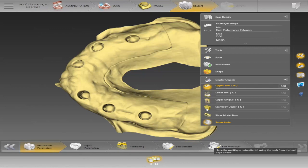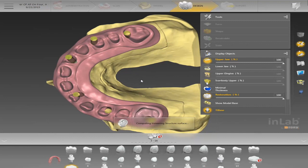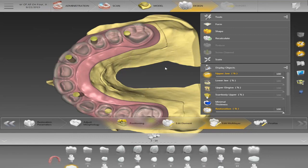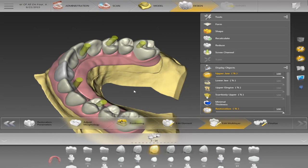You'll see on the bottom right it added 'edit multi-layer.' On the other setup it went straight from edit element to finalize, but now it's going to split the two — you'll have the bottom layer, which is Trilor, and your crowns on top. Right now I have it set up as a bridge, so it could be a zirconia bridge on Trilor if you want to go that route. If it's a bridge, make sure you have your connectors — all the teeth need to be touching and the contacts need to be connected.